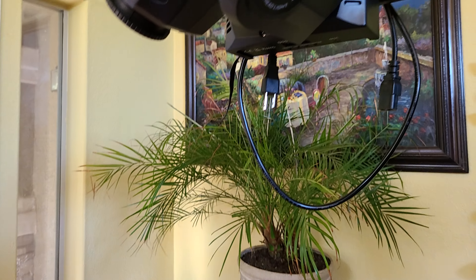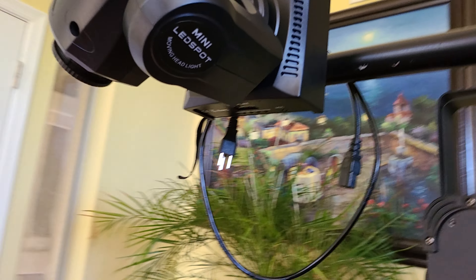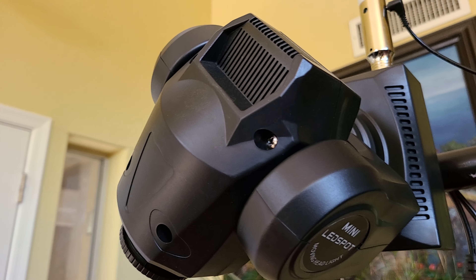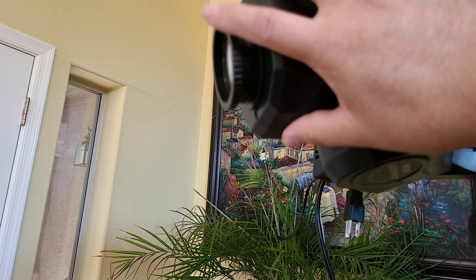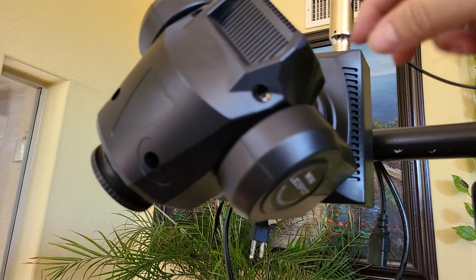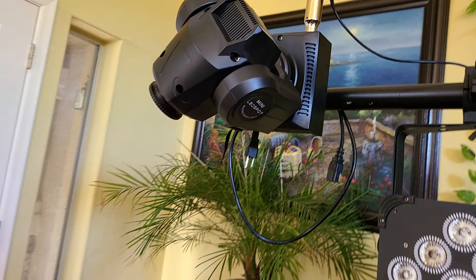I'm going to send it back. The new lights have already shipped — I saw my email and they said the new U-King lights are on the way. This is my second U-King. The first one had a cracked, smashed lens, so I sent that one back. Now this one is acting up, so I'm sending this one back too.